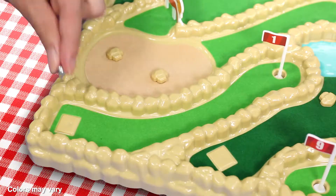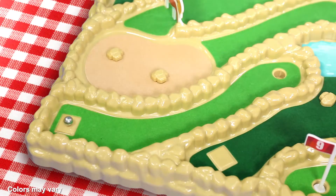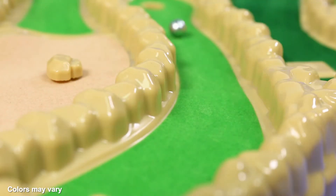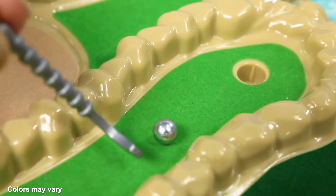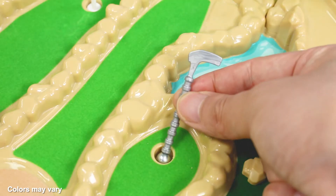Pick up your putter, place the ball in the tee box, and start your round. Remember to remove the flag before hitting your putt. Just like in real mini golf, the objective is to knock your ball in the hole in as few strokes as possible. Once you knock it in, flip your putter and remove the ball with the magnetic tip.